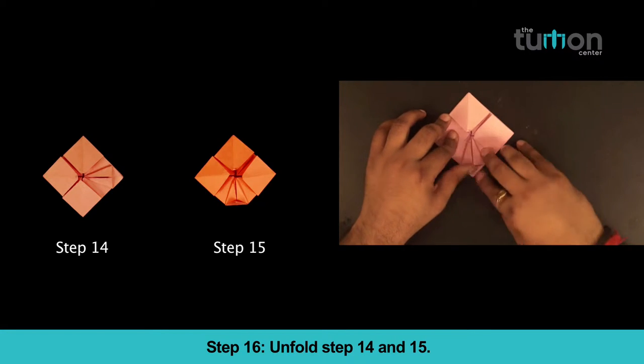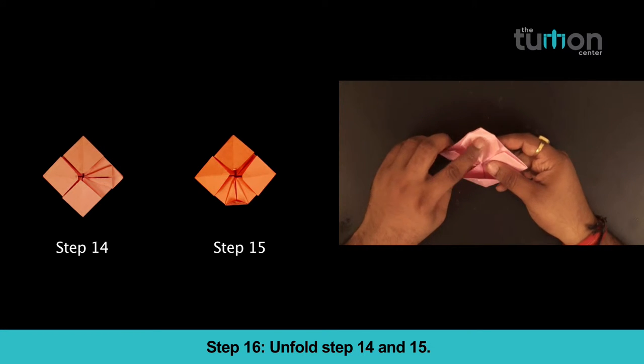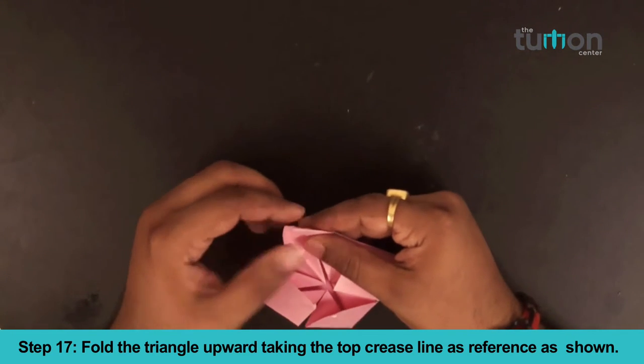Step 16: Unfold steps 14 and 15. Step 17: Fold the triangle upward taking the top crease line as reference as shown.